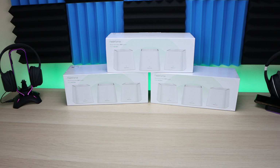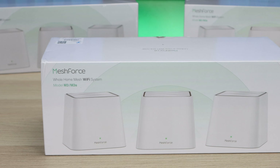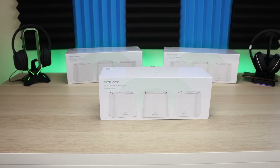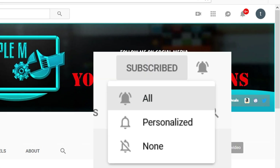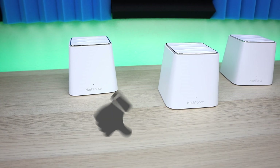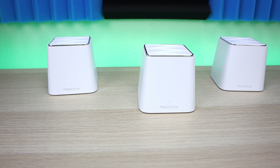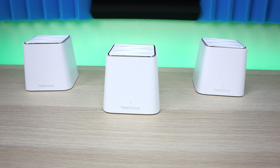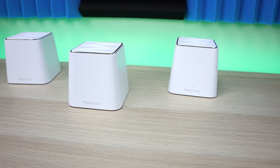As for the giveaway — I received three mesh systems from MeshForce and I'm giving away two of them. To enter: subscribe to the channel with your notification bell checked, smash the thumbs up on this video, and drop a comment letting me know why you need this mesh system. Once that's done, you're automatically entered. I'll be releasing a giveaway announcement in the next couple of days — make sure you select 'all' on notifications so you don't miss out if you win.